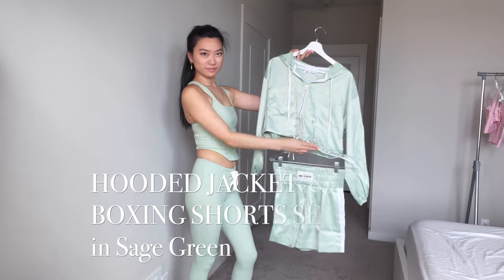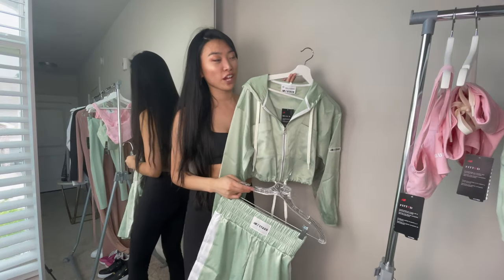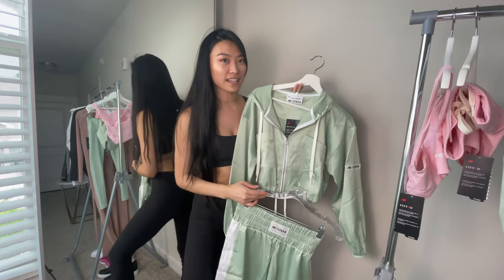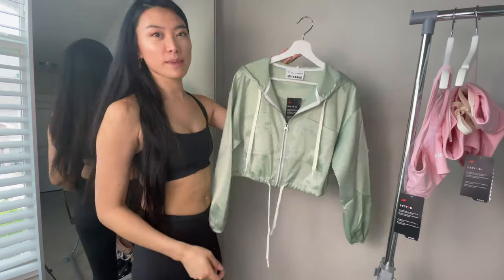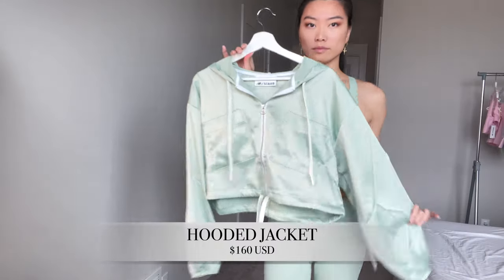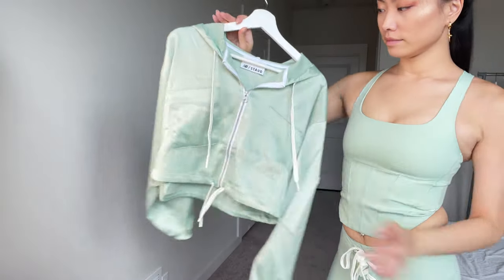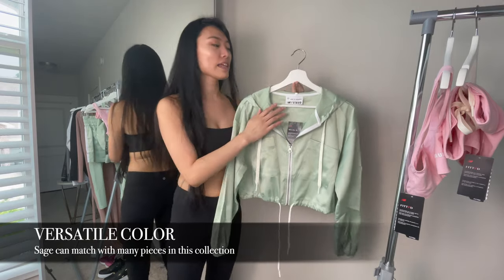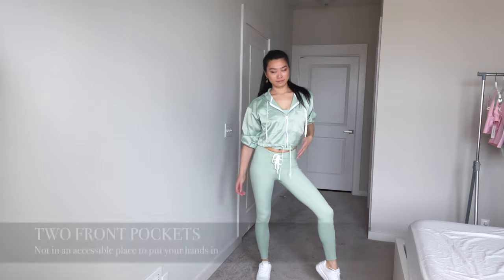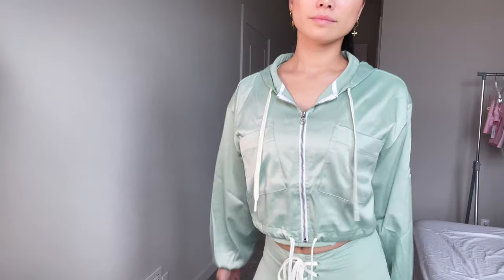The next set is a matching hooded jacket with these boxing shorts, which can actually be interchanged with most of the other items in this collection. The hooded jacket is really adorable and very versatile. It comes in two colors: a beautiful light sage green and also black, and it could be paired with almost any color. It has two pockets in the front and can be worn in so many different ways.